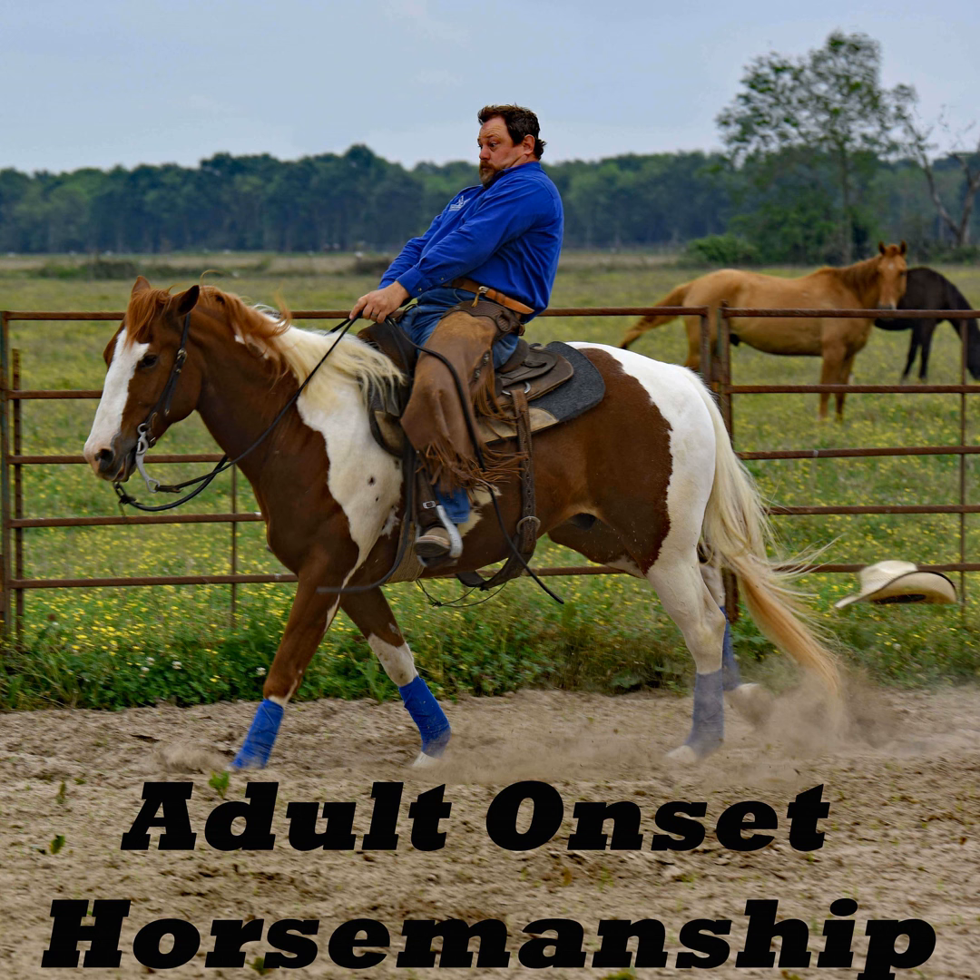What I predominantly use — what all horsemen predominantly use — is negative reinforcement: pressure and release. Contact with your leg to move the horse over, pick up on the rein, affect the bit, the horse turns left — all of that is negative reinforcement in nature. It really lends itself to horsemanship because we're very often in contact with the animal in some way. We have physical touch, so we can push harder or lighten up. Feel — the very concept of feel — is in the realm of negative reinforcement.